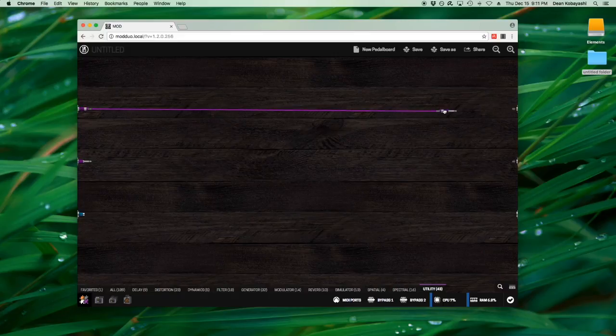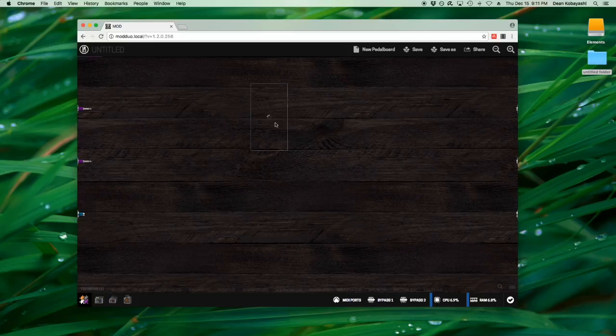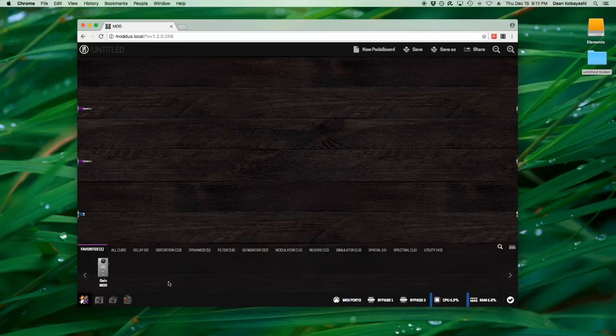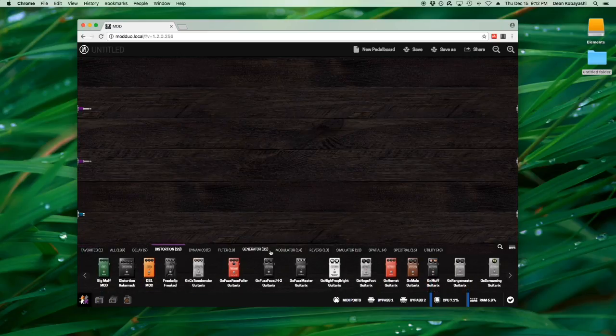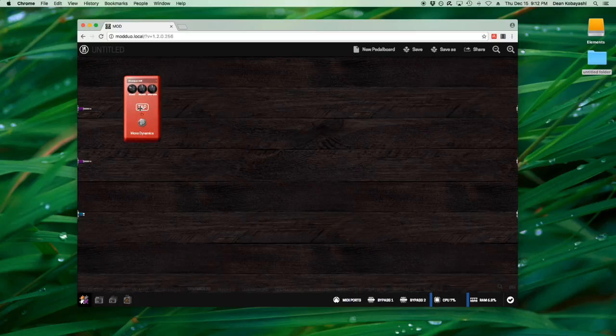To give you an overview: if I take input one and go directly to output one, that's just a direct signal. I can add a gain plugin — these are all called plugins — to control the volume of anything, then hit the garbage can and it goes away. What I do a lot is have the bass side of my NS coming in on input one and melody on input two. Let's start building something — I'll grab a mono compressor and drop it right there.